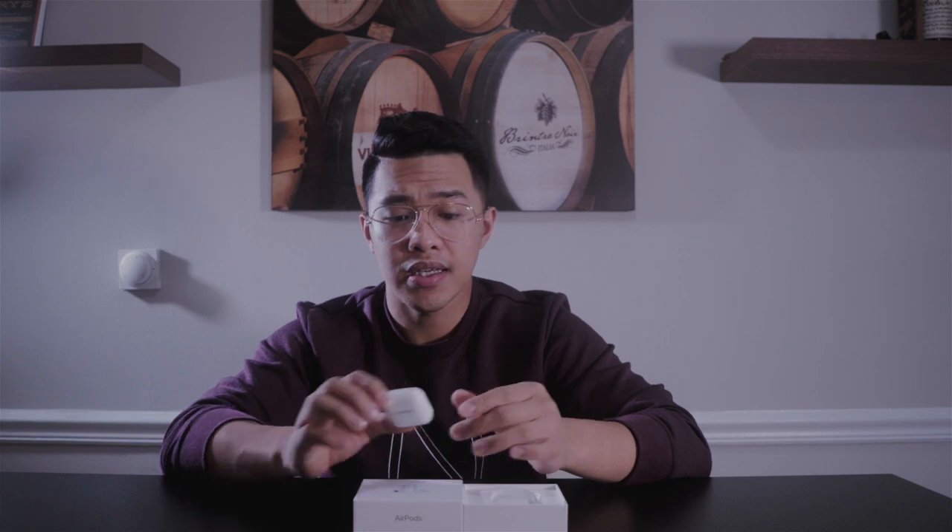One more thing I really like about the AirPods is you are not constrained in your social environment. If you're the type of person who strives for productivity, who listens to podcasts, music, or an audiobook, this is something you might want to have.